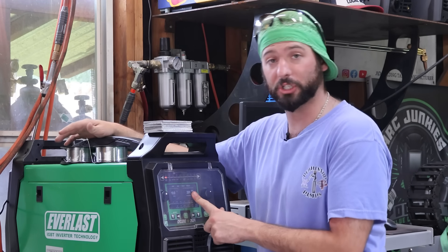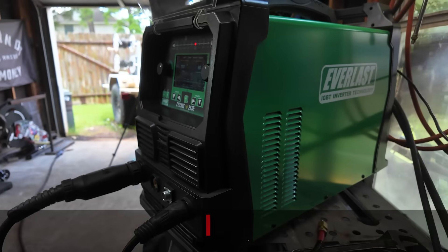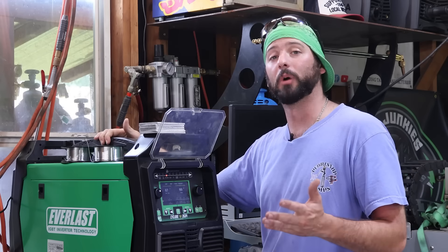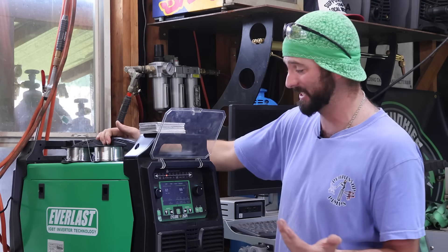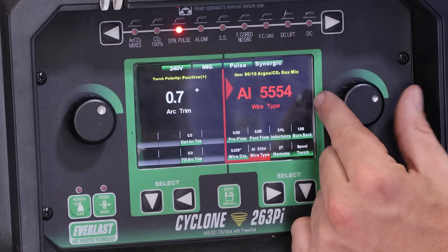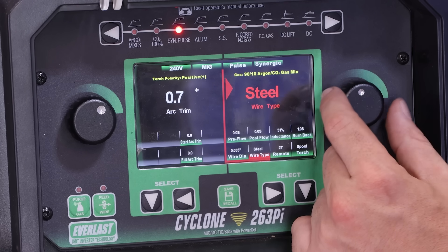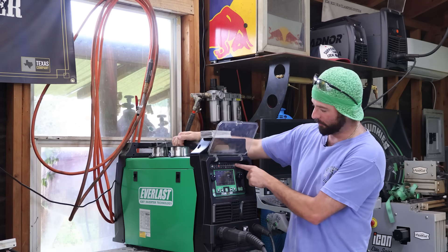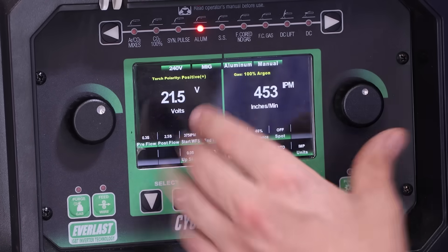We've got to talk about the machine in front of you. This is the Cyclone 263 PI. We'll get off the argon mixes and the 100% CO2 and look at Synergic Pulse. Pulse MIG is around to really help improve the weldability of aluminum. Even in the presets, it'll ask what wire you're using — 5356, 4047, 4043 — because they run a little bit different. Going over to the aluminum settings, we have your typical voltage and amperage settings.